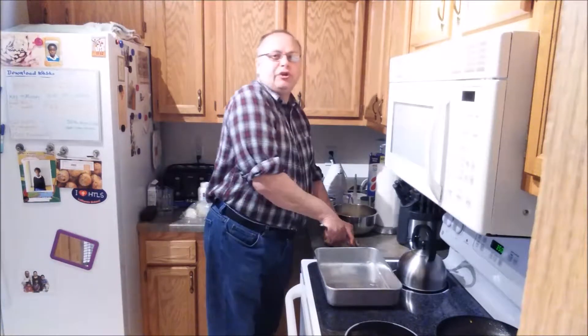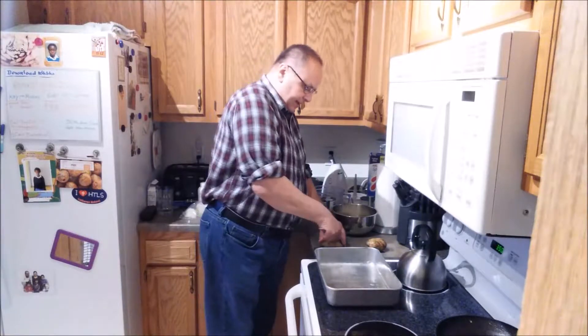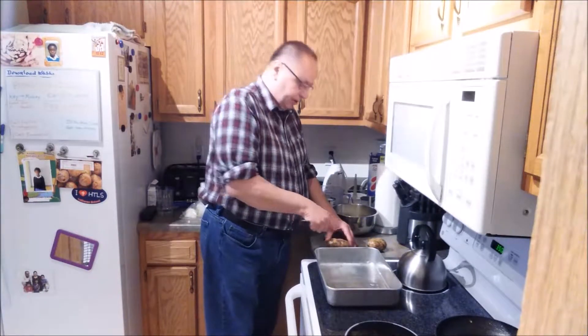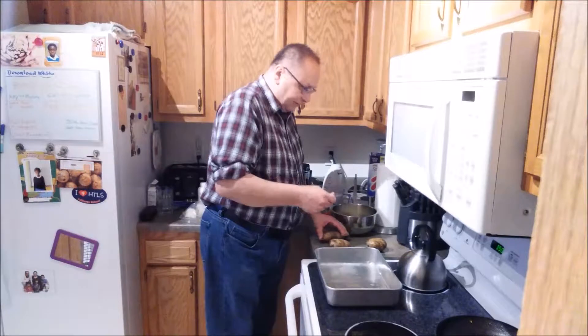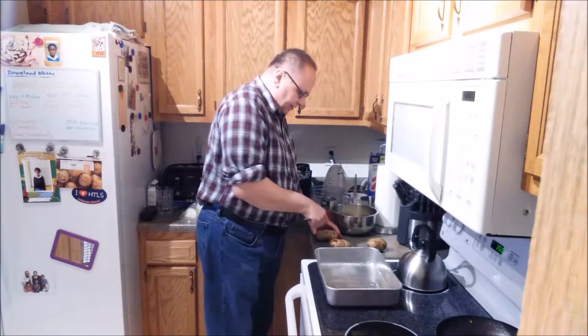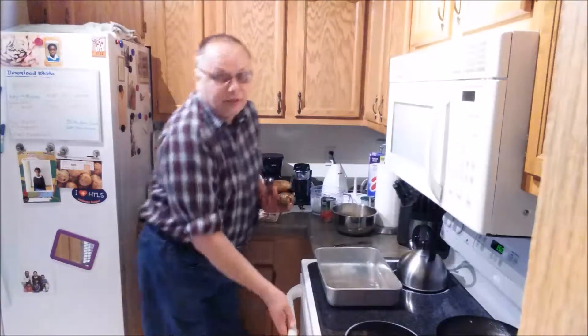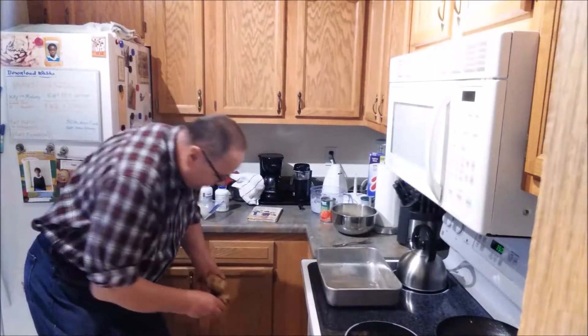Oh hi, glad you joined us today on Cooking with Dave the Lutheran Cook. Today I'm fixing up a meatloaf and doing some baked potatoes. I preheated my oven to 350 degrees and I'm getting the potatoes ready as I get ready to finish up my meatloaf. Let me just throw these in the oven.